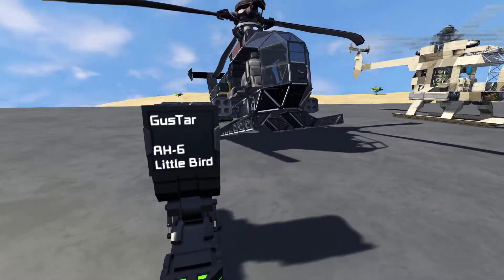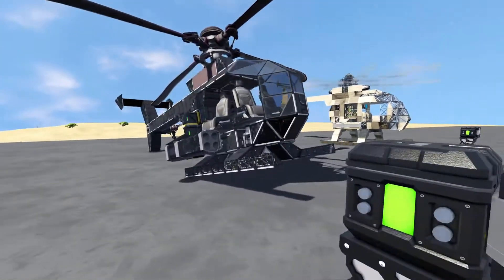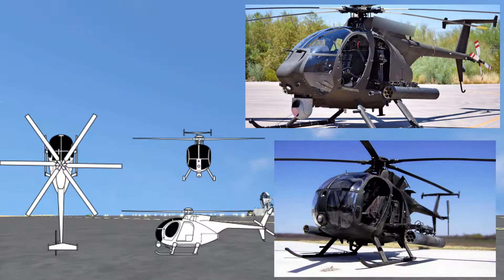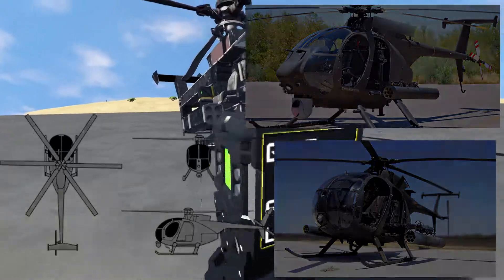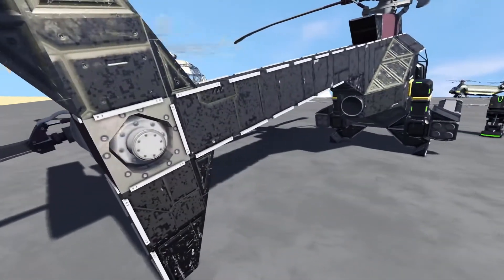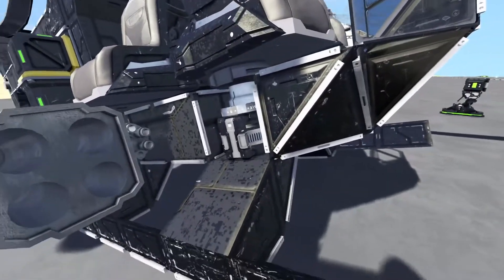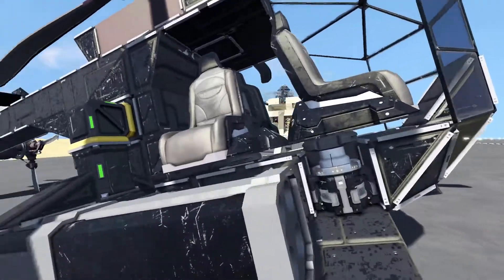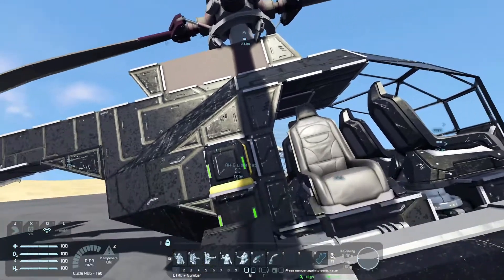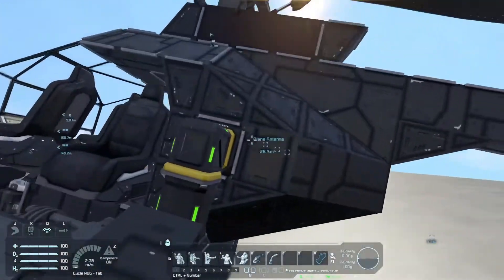This first one here is by Gus Tar — it's the AH6 Little Bird. If you don't know what that design is, I'll have some pictures up on screen now that you can compare to. This design uses the aerodynamic wing or plane parts mod. The seats are your normal seats on rotors — I still don't know how he did that without affecting the collision box. From this one I basically took the front part and the overall shell shape.